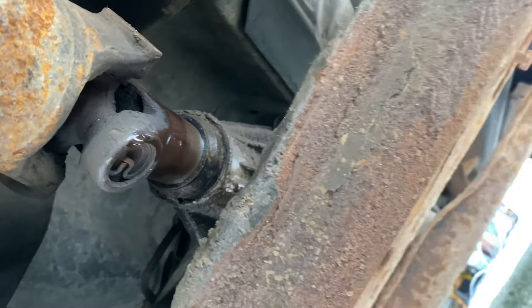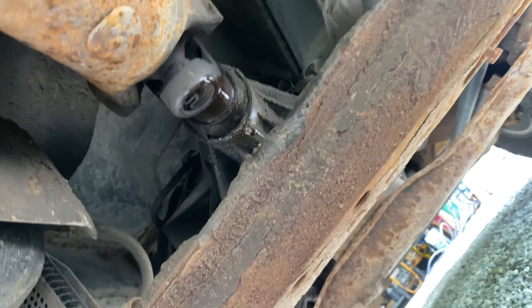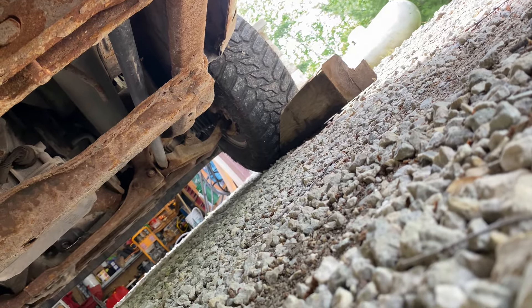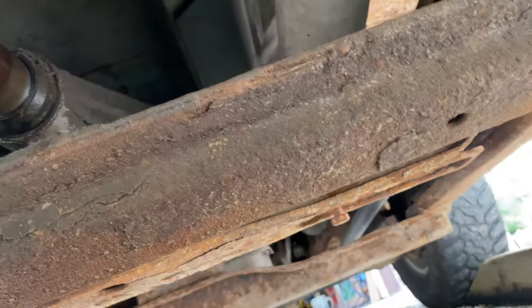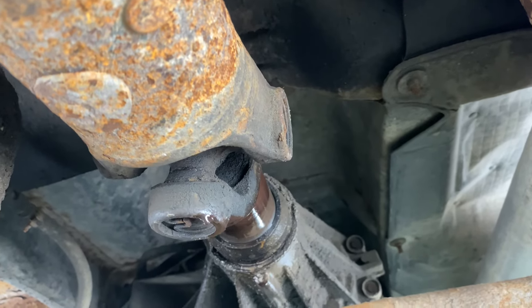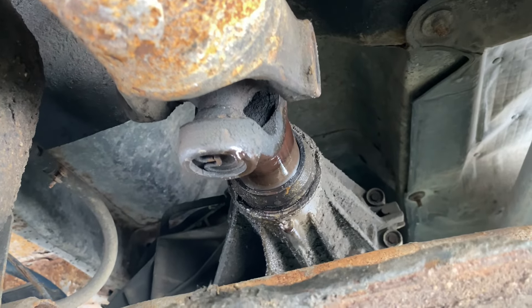Before you get started doing anything to do with removing a drive shaft, always chock a front or rear wheel. I leave the truck in neutral — it just makes things a little bit easier when you are lining up your drive shaft and trying to get it back in, because you have a little bit of play.